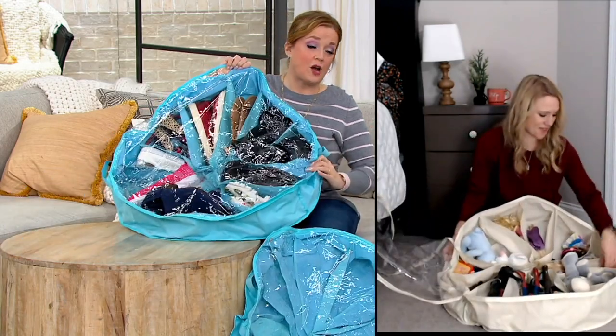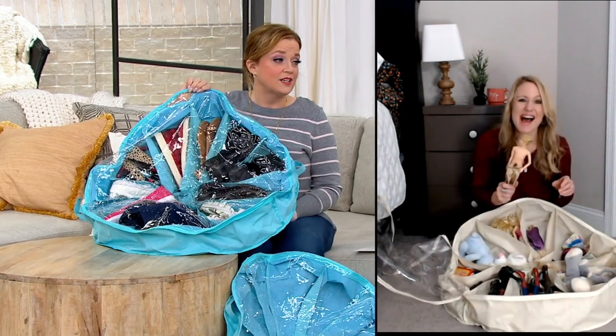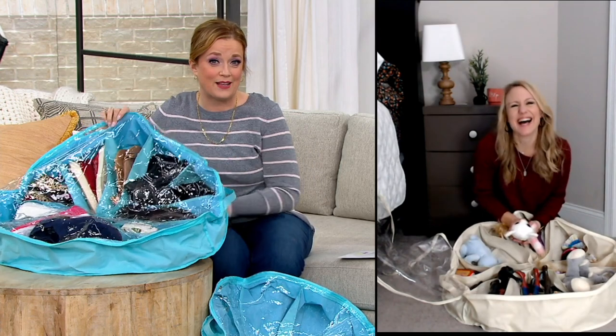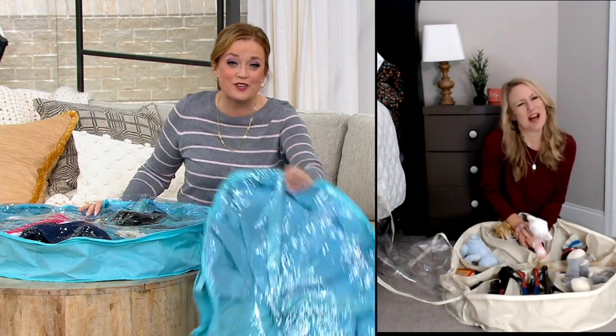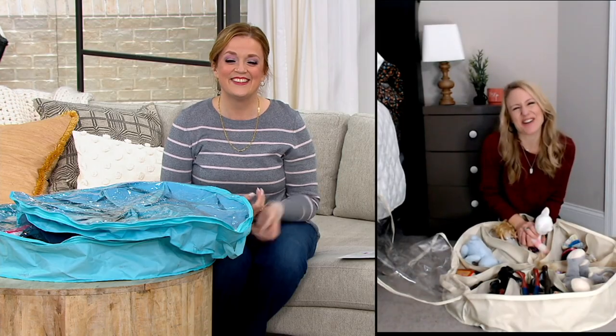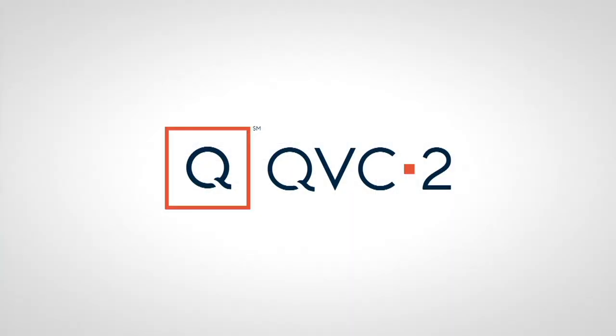We have this one loaded up with shoes — we're going to wrap up and get those back to their owners. Thank you Erica for joining, it was good to see you. Good to see you too, Mary — have a great night! I love the construction of it.